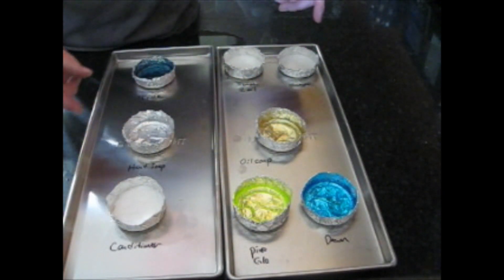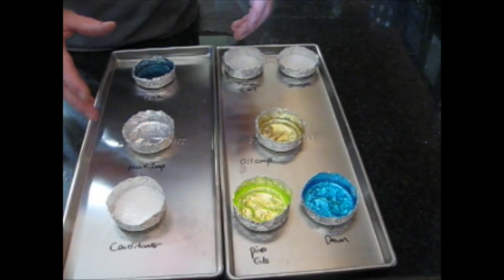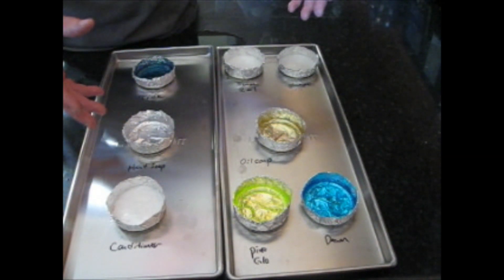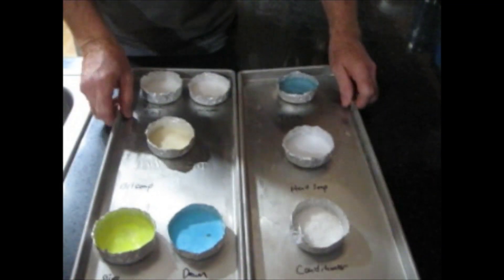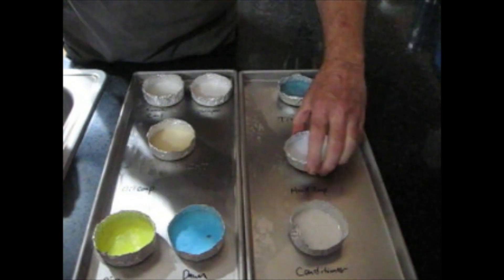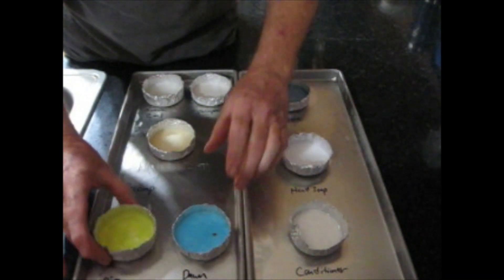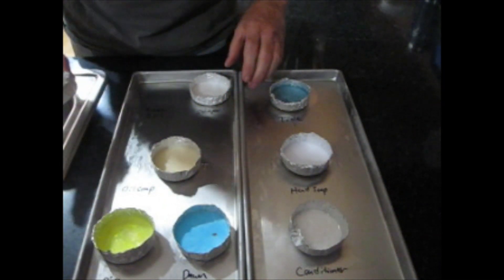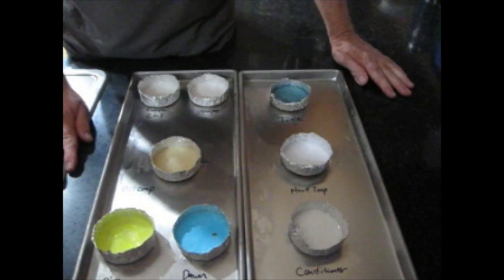Everything weighs 20 grams including the container, so when we're all done — if this stuff doesn't foam up and explode in my freeze dryer — we should be able to weigh it again and see how much water it contained. Everything is pre-frozen and ready for the freeze dryer: conditioner, hand soap, Tide (Tide is still a little bit soft), Dawn, Pine Glow, Oil Soap, 2-in-1 shampoo, and regular shampoo. So we're ready to freeze dry.